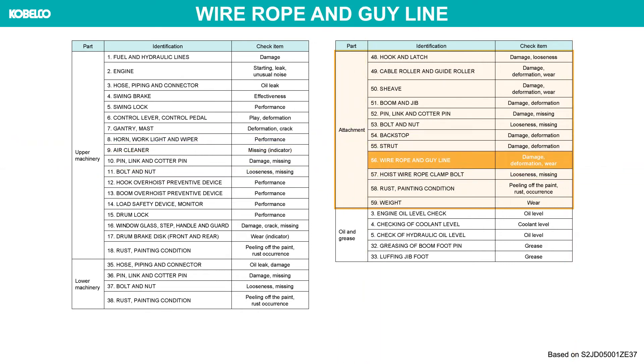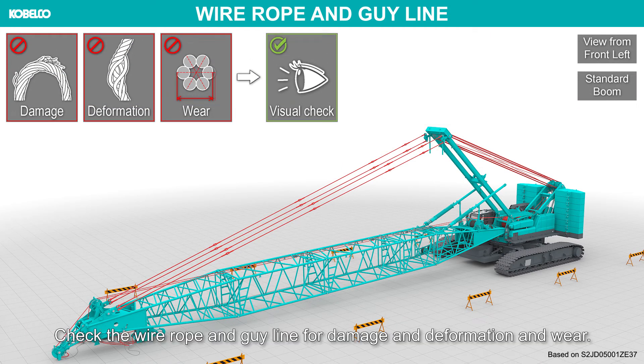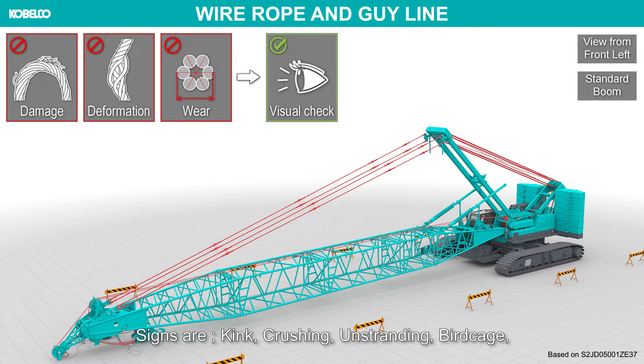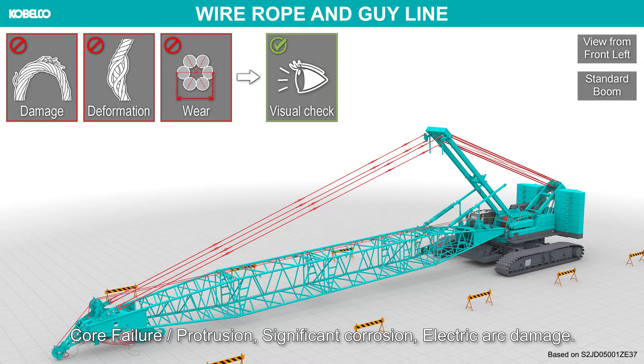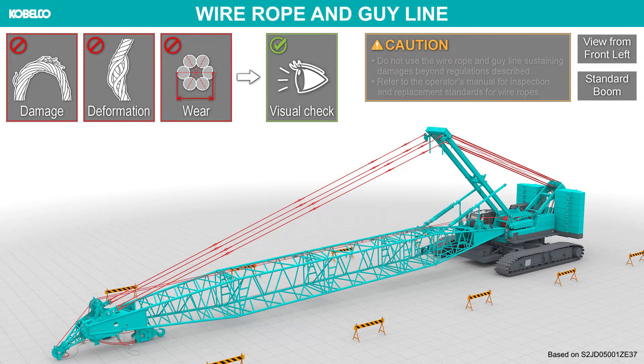Wire rope and guy line. Check the wire rope and guy line for damage, deformation and wear. Signs are kink, crushing, unstranding, birdcage, core failure protrusion, significant corrosion, electric arc damage. Also inspect socket and end conditions. Do not use the wire rope and guy line sustaining damages beyond regulations described. Refer to the operator's manual for inspection and replacement standards for wire ropes.